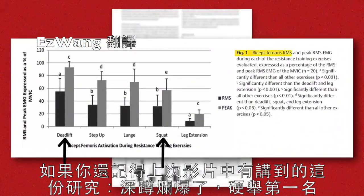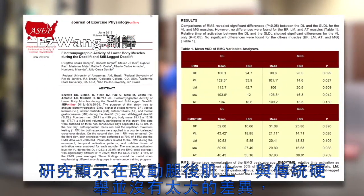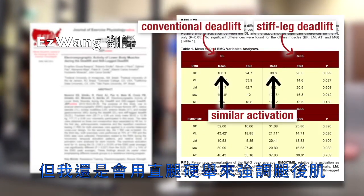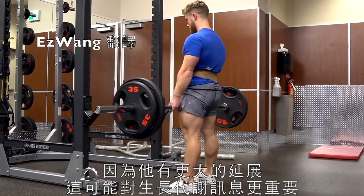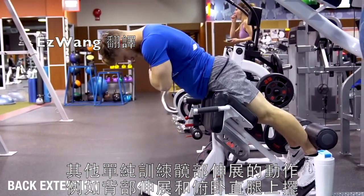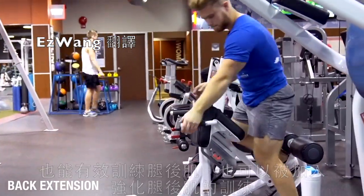While the stiff-legged or Romanian deadlift variations are popular movements for isolating the hamstrings, research hasn't shown much activation difference between these movements and the conventional deadlift. But with that said, I still prefer using a straight leg for hamstrings emphasis, because it places a greater degree of stretch on the hamstrings, which may be important for anabolic signaling. Other exercises that train pure hip extension, like the lower back extension and reverse hyper, are also quite effective at hitting the hamstrings and can be included in a solid hamstrings-focused program.